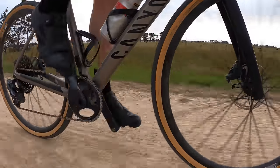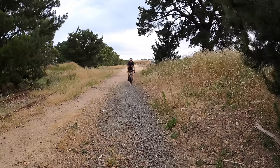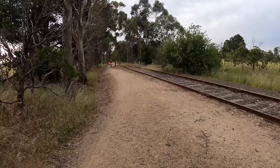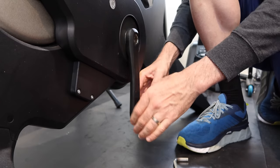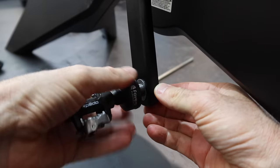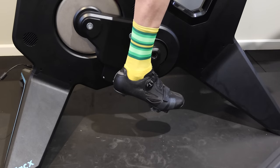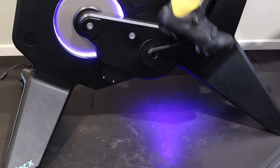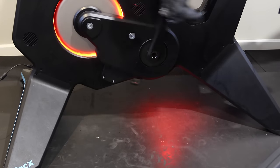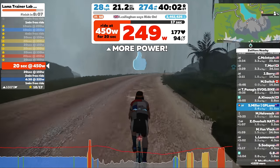As you saw in the intro, I've already been out riding these and they've worked just brilliantly. But the real test of power is indoors, so we're pulling out the Neo Bike, which is a pretty good source of accurate power indoors. Snugging those pedals down on the Neo Bike and clipping in. No comments on the socks — I needed to add a little bit of colour with black shoes, black bike, black flooring.